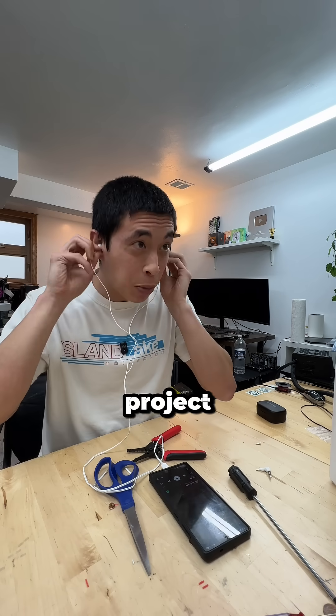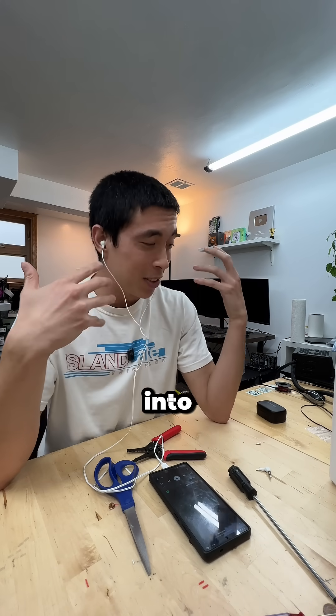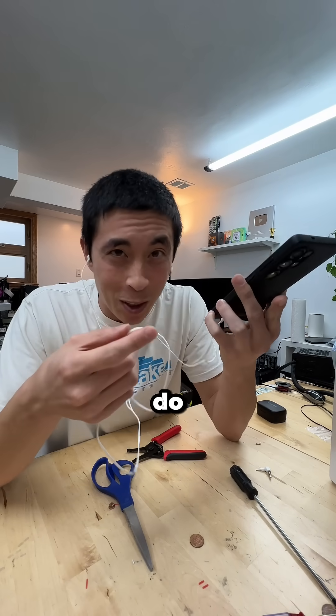It definitely wasn't the easiest project of all time because it did involve soldering, but we did just breathe new life into these audio jack headphones, which otherwise I don't really have a use for anymore. Honestly, I still feel like they should bring back the audio jack, but I just don't think they're gonna do that.